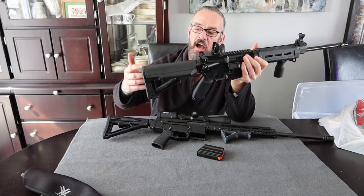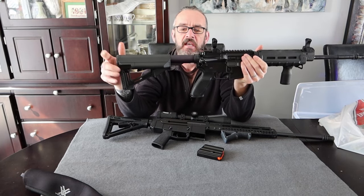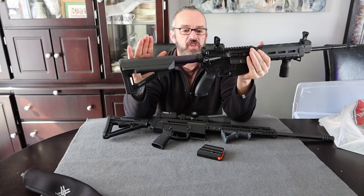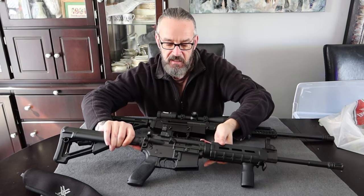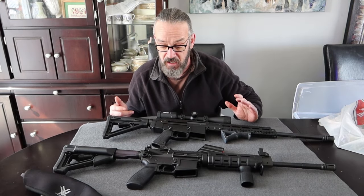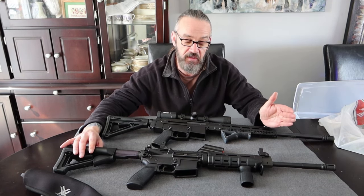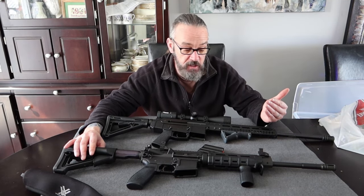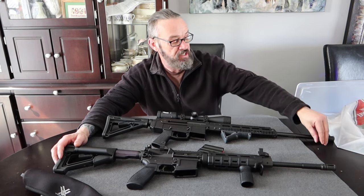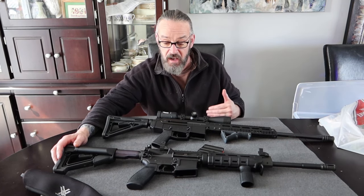There was a time - I think pre-1992 in Canada - when you could go hunt with it, use it for varmint, whatever. If you didn't like the stock, you could change the stock easily. And then all of a sudden we decided this firearm was a murder weapon because some people used it to commit heinous crimes. It's tragic, but we can't base laws on what some people do with them. It makes absolutely no sense. Statistics do not support the laws they put in place.